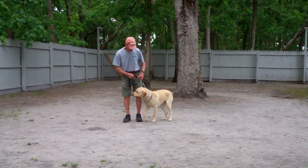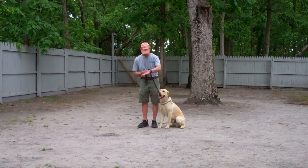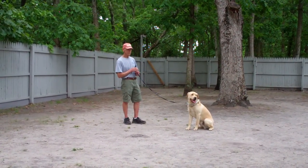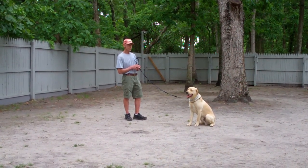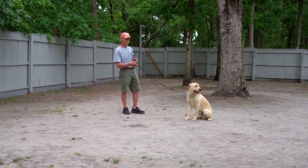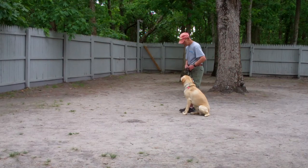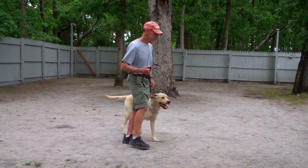The next command is the stay command — a hand and voice command. Fred uses the open flat of his left palm an inch or so from Simba's muzzle and the one-word command to stay, then walks out to the end of the training leash. This is a great exercise to build self-control in Simba. You can start practicing at about one minute and work up in increments to about three minutes. As Fred returns, he walks all the way around Simba, providing an added distraction, right back to the left-hand heel position. Simba holds the sit-stay throughout, Fred gives him praise and heels him right out of it.